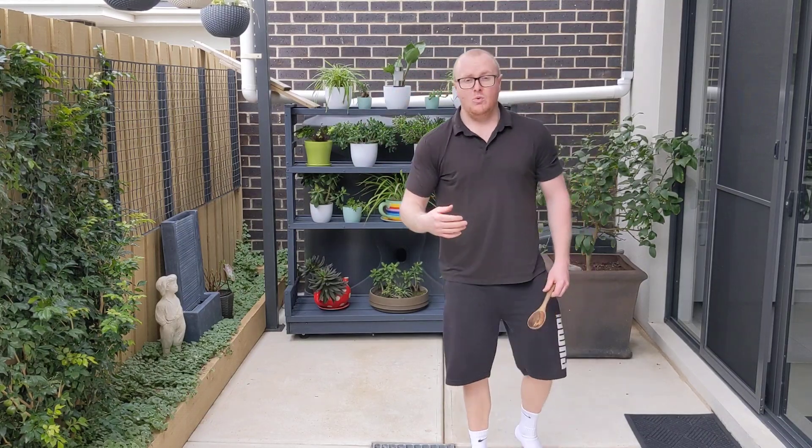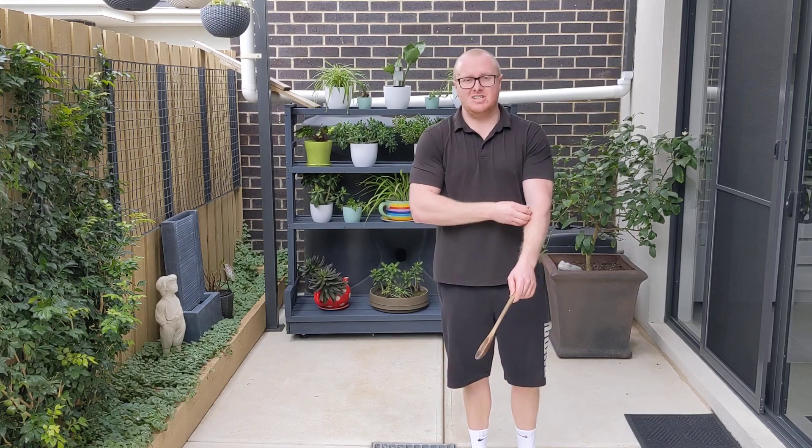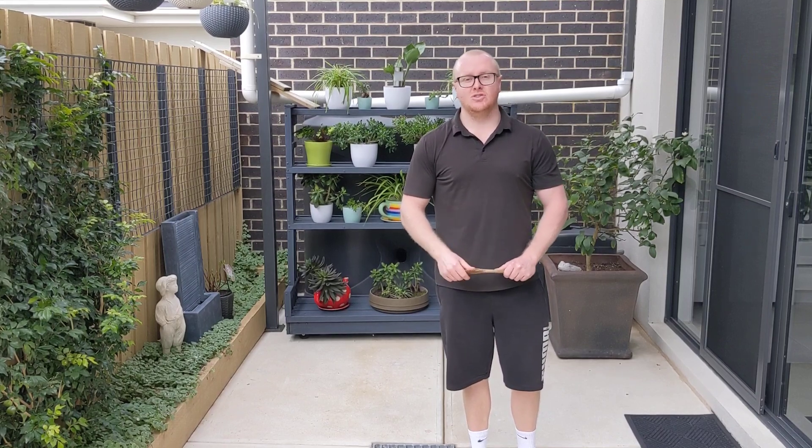Remember, when I show you a drill, you need to press pause and then practice it yourself for about three to five minutes — not too long.